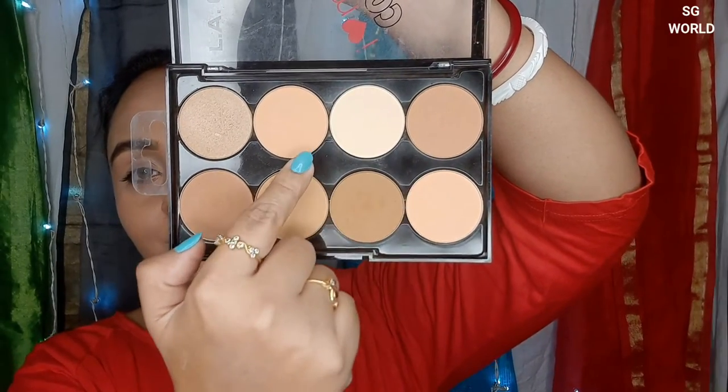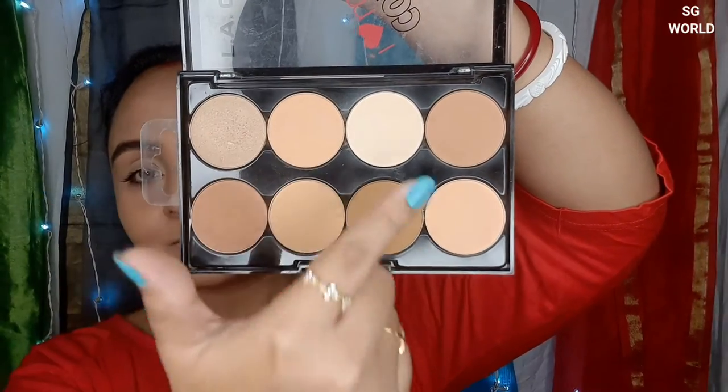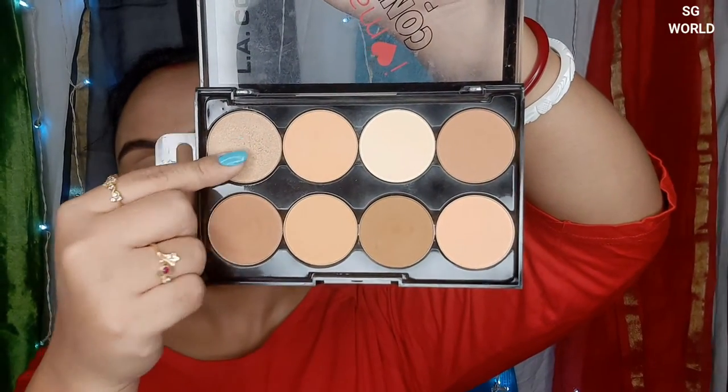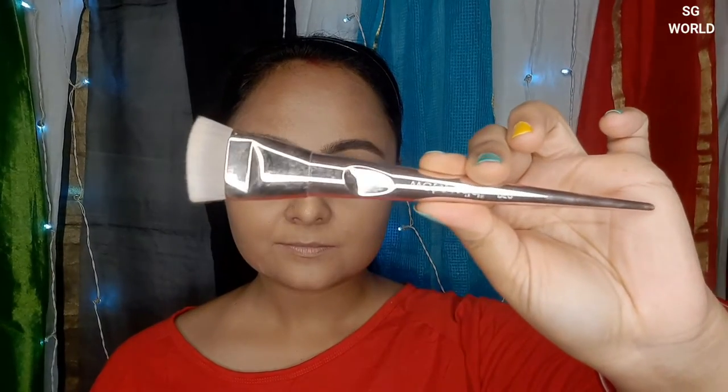To give you the best suggestion for contouring, this is a LA Color contour palette. You can find it on Myntra, Nykaa, or Hawa Makeup. This is a very good contour palette — you can find many colors in it.